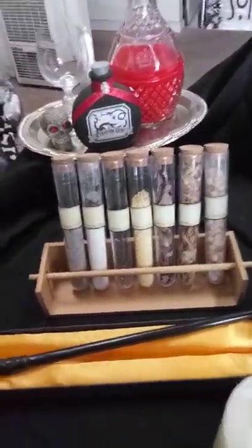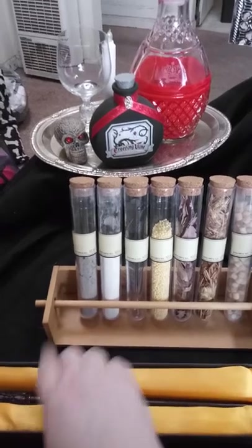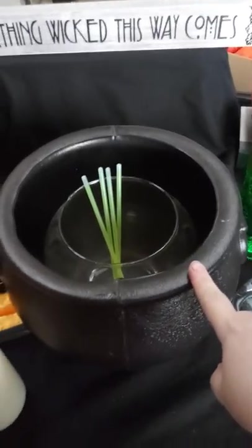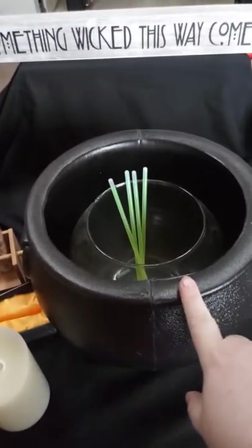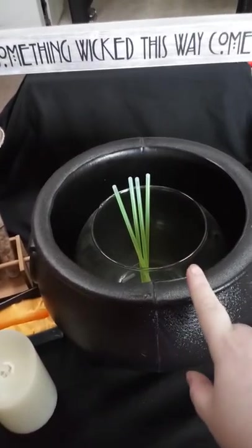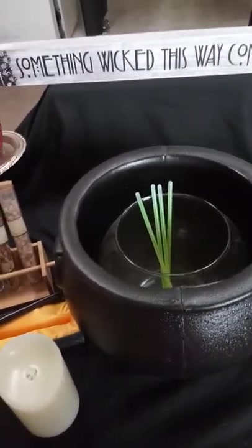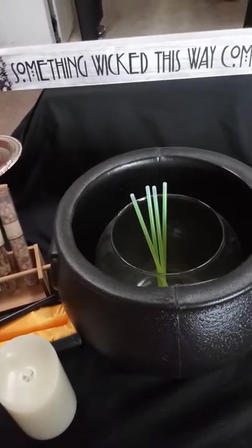I also made this holder a while back and I thought it was perfect for that. We're going to be having a cauldron glowing and bubbling tonight, and I will do a second part of this video showing you that when everything is finished and complete and up and working.